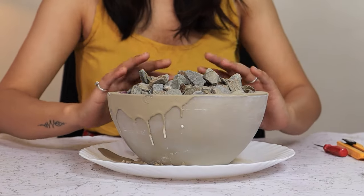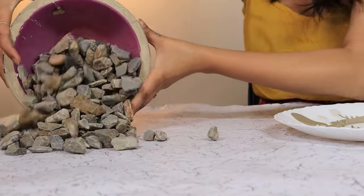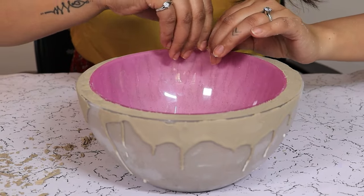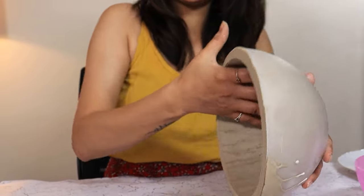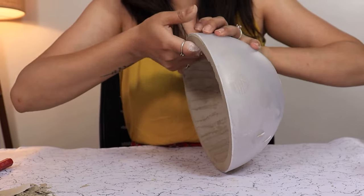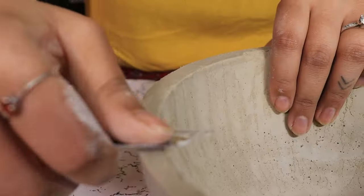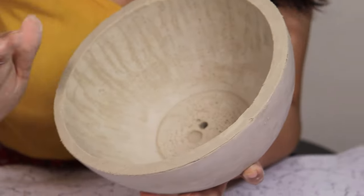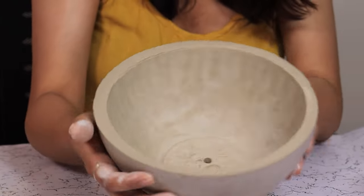It's been three hours. Let's take the bowls out. First dump the pebbles. Then we are going to remove the bowl. Run the inner bowl and gently remove it. Now turn it upside down. Give it some taps. Tease the exterior bowl and gently pull the planter out. Poke a hole — it's easy.